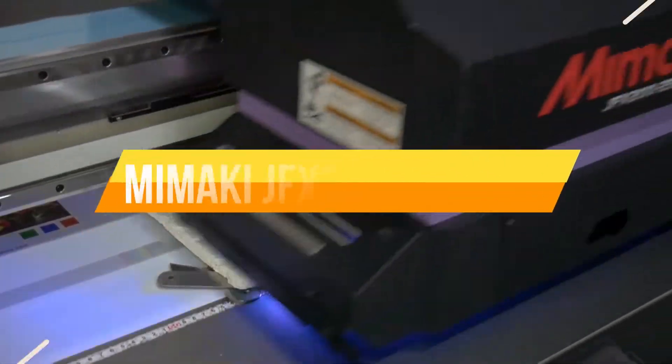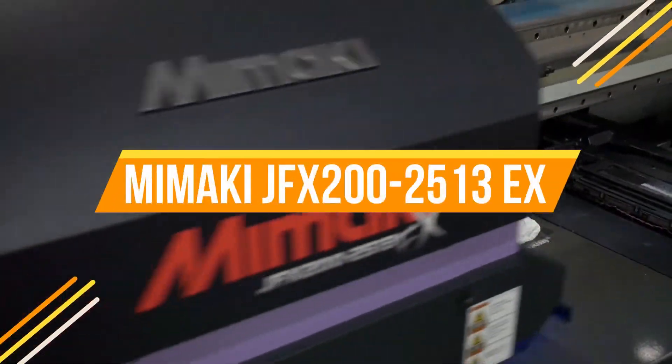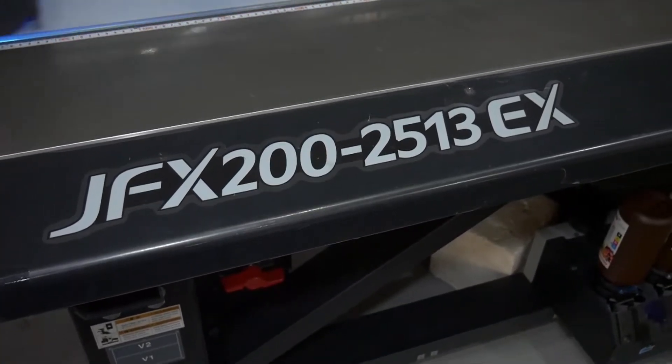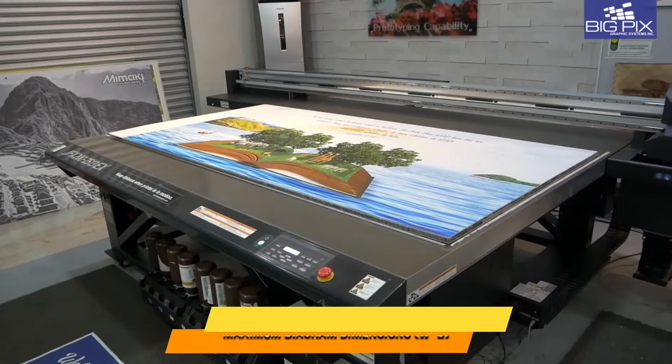The freedom to create what others can only dream of. Introducing the Mimaki JFX 200 and 2513EX, where size, speed and quality converge.